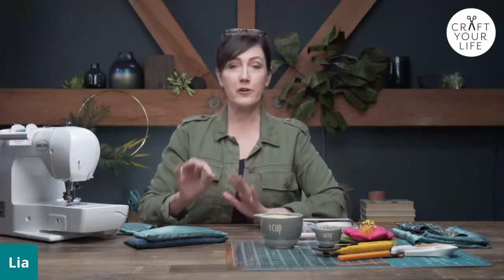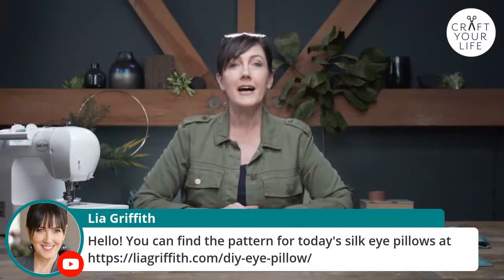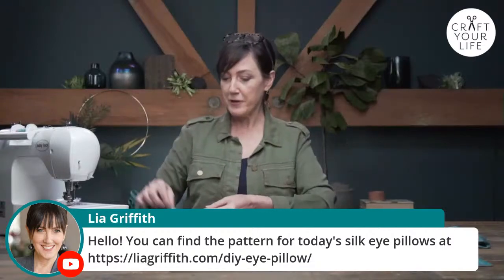It's also a really great project if you're a beginning sewer to learn a few tips and tricks. I'm going to teach you one that's actually not a beginning sewer thing - working with silk, because silk is not the easiest fabric to work with. I'll show you a few tricks for that, and I'll show you how to do a French seam. Once you learn it, it's so simple you'll be able to use it elsewhere. We're going to put the URL for the pattern in the comments - it's very simple, just two long strips of fabric.